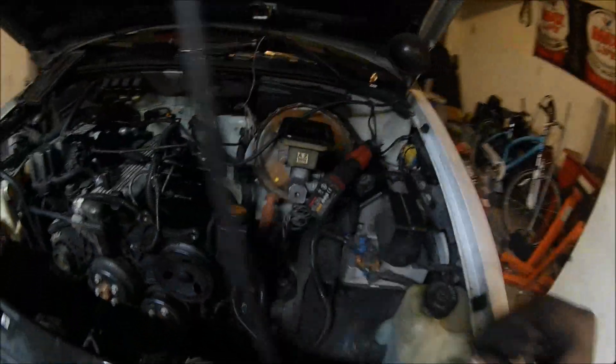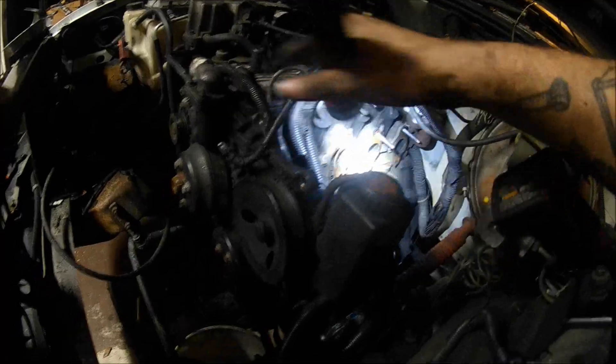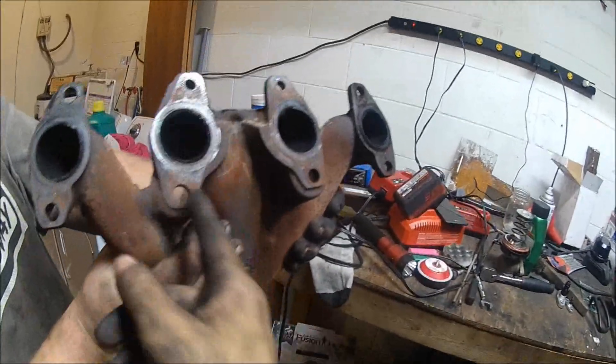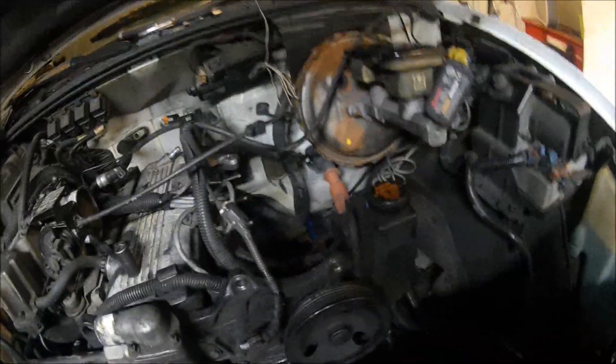Alright guys, we got the manifold and everything off — the full exhaust is off, it's all back here. Our idea was to take the manifold and flip it, then run the pipe over and mount the turbo in this general area right here. But the pattern is offset a little bit, and from underneath you couldn't really tell. As you can see, they go offset — they're not straight up and down, they're off a little bit. So that's not going to work, which is a shame because a lot of GM vehicles you can actually flip the manifolds. There's a lot of carbon buildup in these.